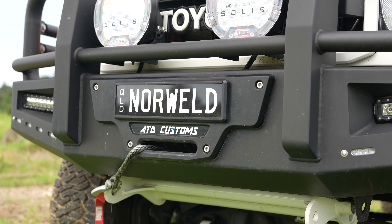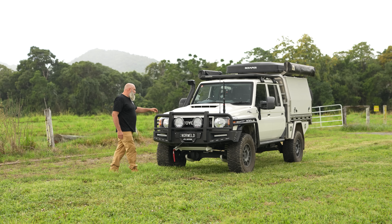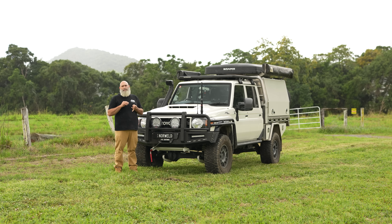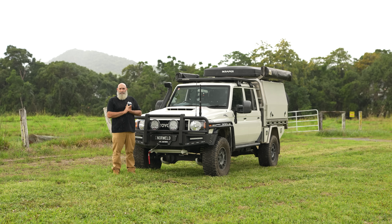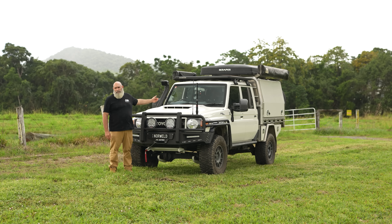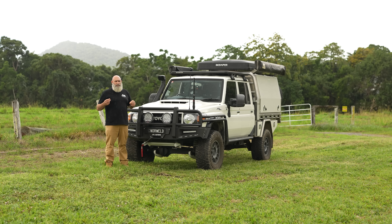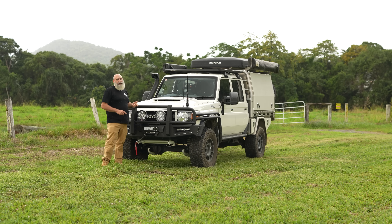We thought about what to do — we've got a coiled 79, we've got a 4.2 JMAX leaf diff GVM 79, the single cab build, and another 79 with a JMAX 3.9 kit. We've also got the bull portals, extension, auto — all the fruit. So we've ticked a lot of boxes in what you can do with a 79 series.